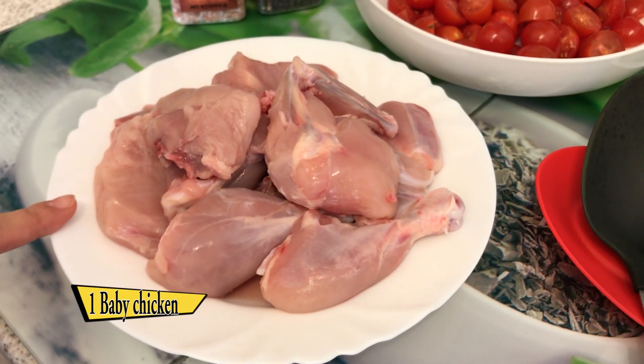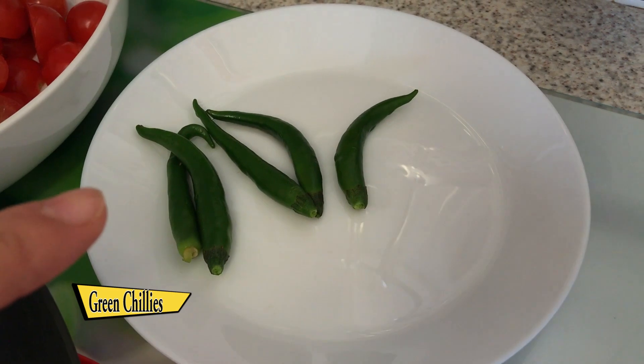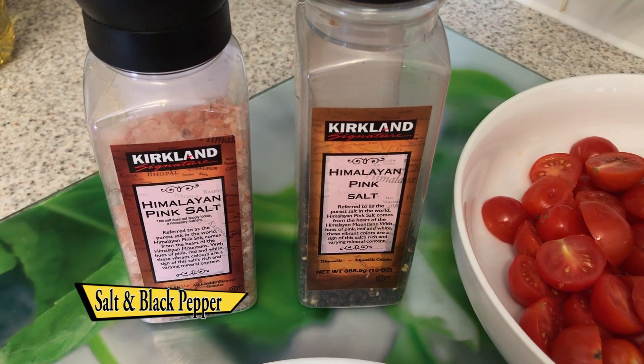The main ingredients are one baby chicken, 350 grams of marvellous tomatoes, green chillies, salt and black pepper.